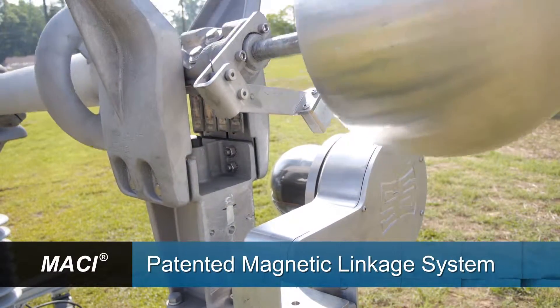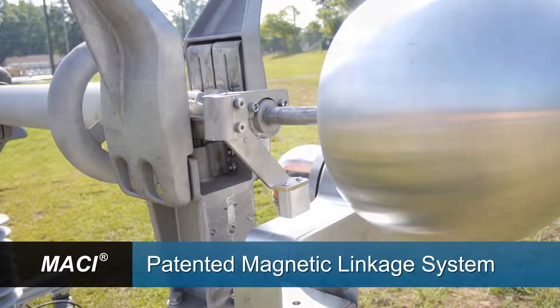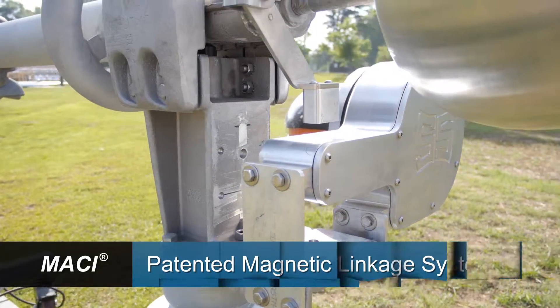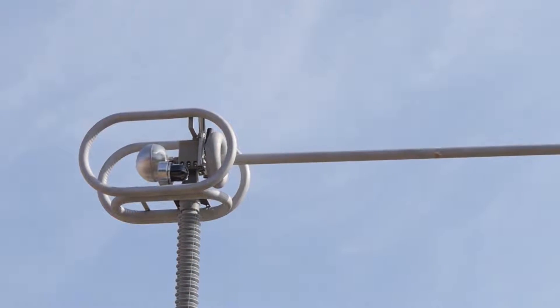Another advantage of the MACY system is its magnetically coupled linkage. This ensures that the indicator will never interfere with switch operation, even in severe weather. Overall, MACY provides a foolproof indicator to assure workers that a switch is fully closed and ready to energize.